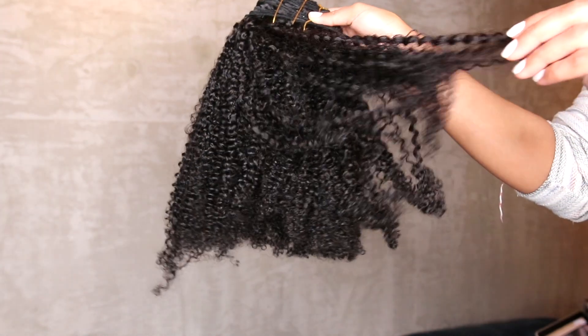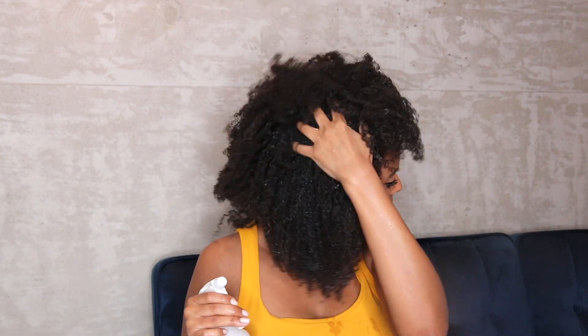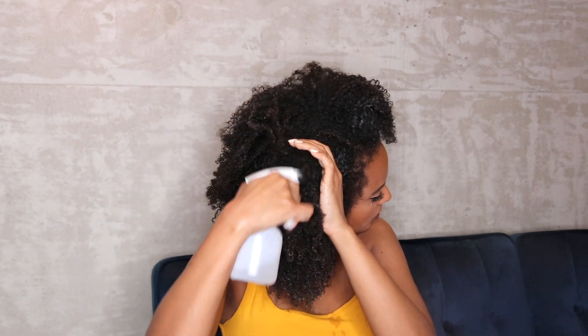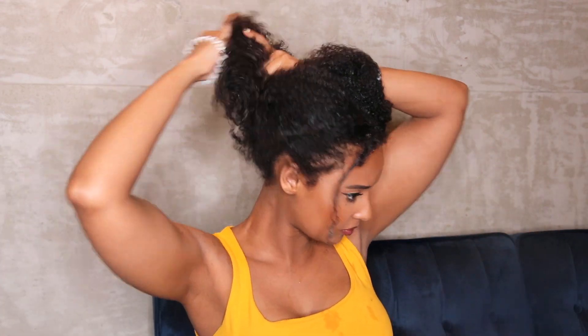I co-washed the hair and let it air dry overnight, and I left a little bit of leave-in conditioner in the hair — not too, too much. I'm starting off with a really old wash-and-go, and I'm gonna put some water into my hair just to reactivate the products and to be able to manipulate and move my hair around.